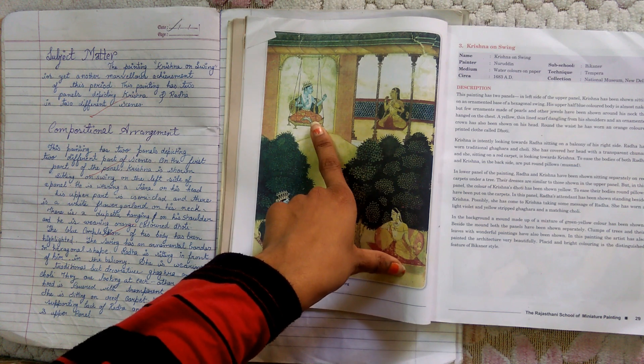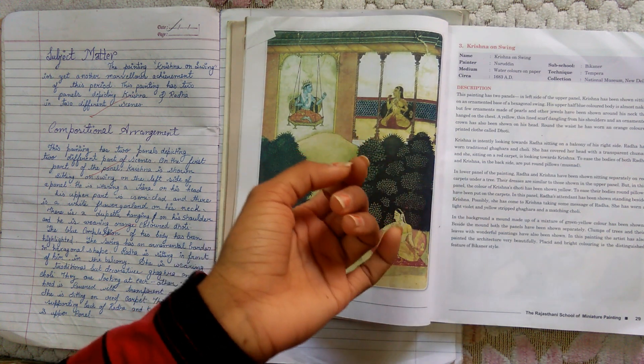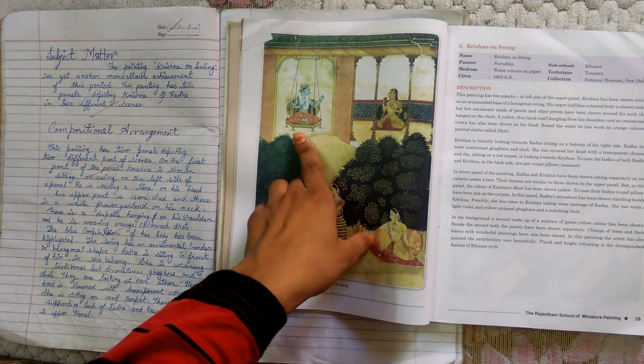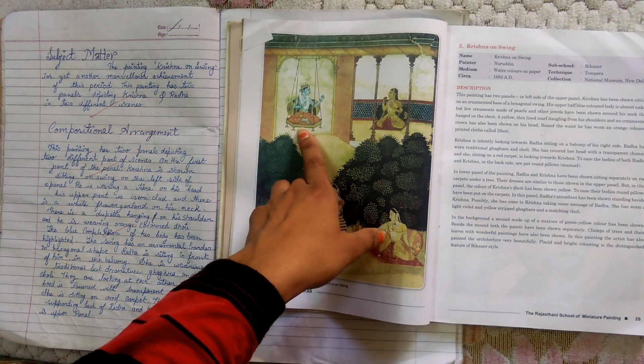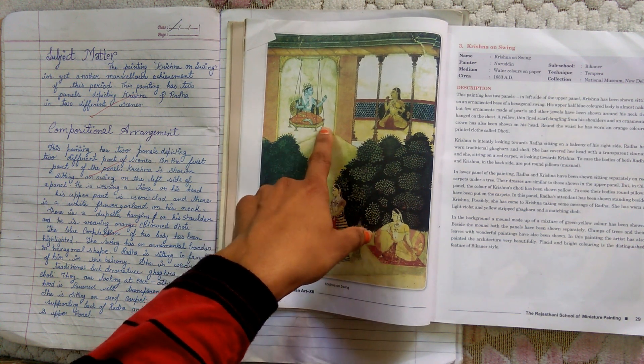He is wearing an orange color on the upper panel. The blue complexion of his body has been highlighted — in all paintings, Krishna is shown in blue color. The swing has an ornamental border and is also decorated with a highly ornamental border. The swing is hexagonal in shape.